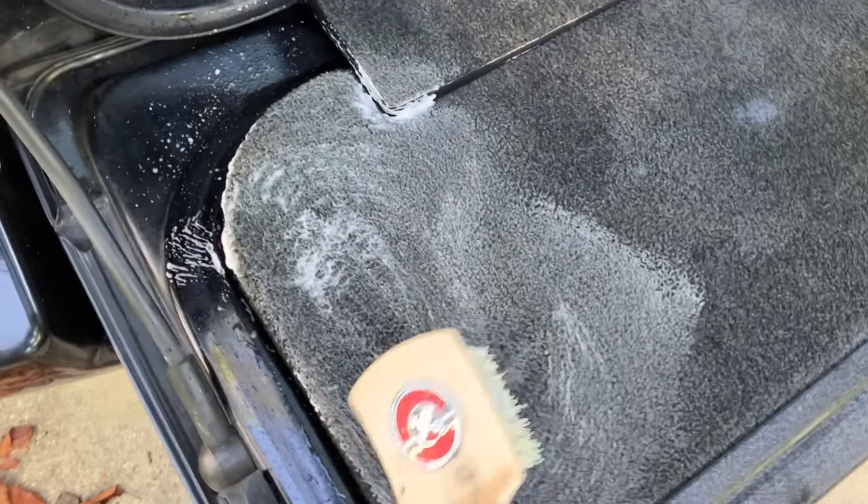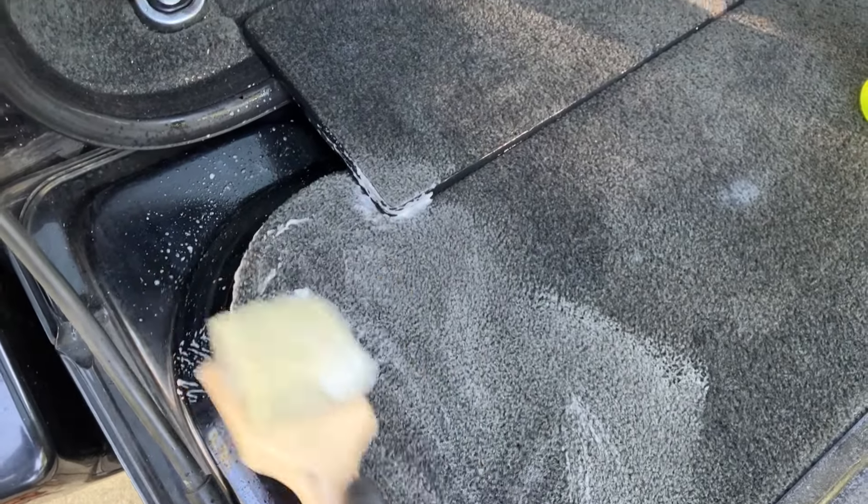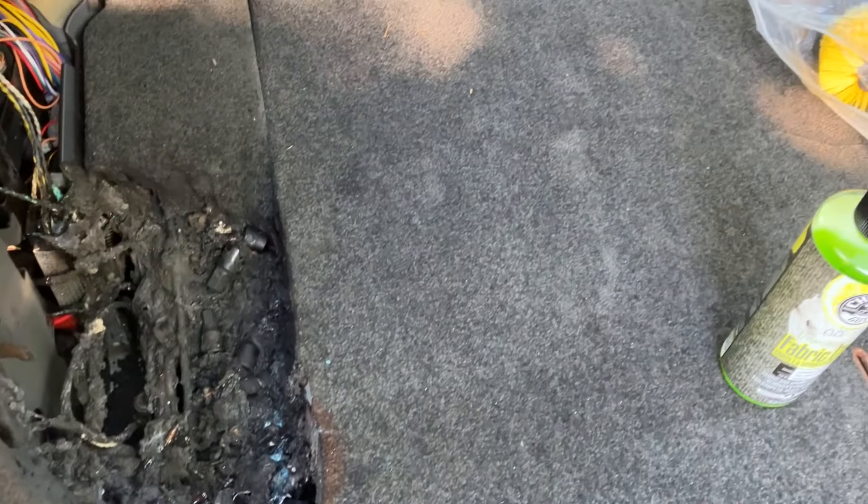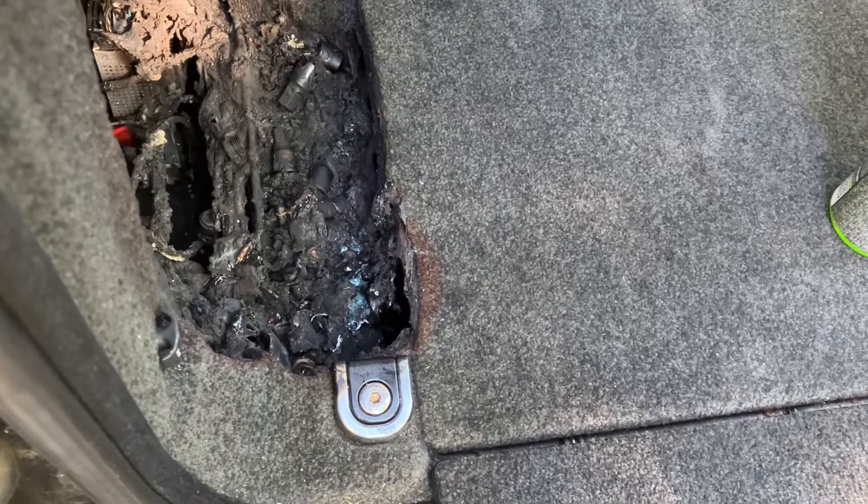There is a little bit of discoloration right there — I don't know if you can still tell — because it was really close to where the fire was. We removed the tool bag.